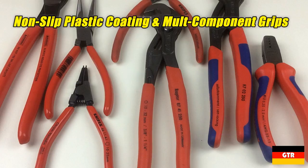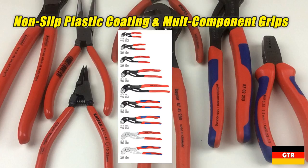The product lines available with both the non-slip plastic coating and the multi-component grips are just the Cobra locking pliers, with the exception of the XL version which is only available with the standard plastic coating.